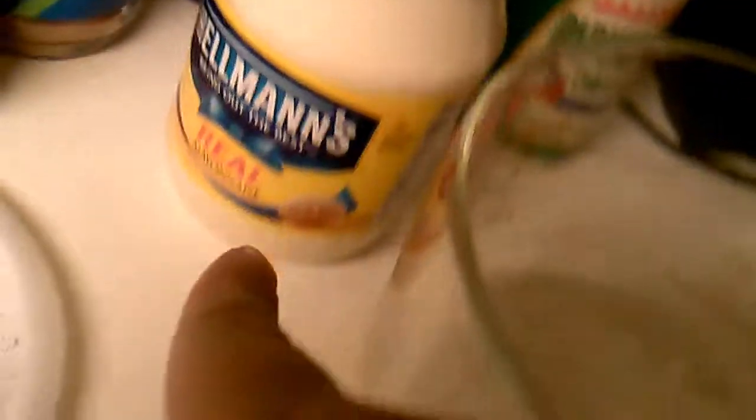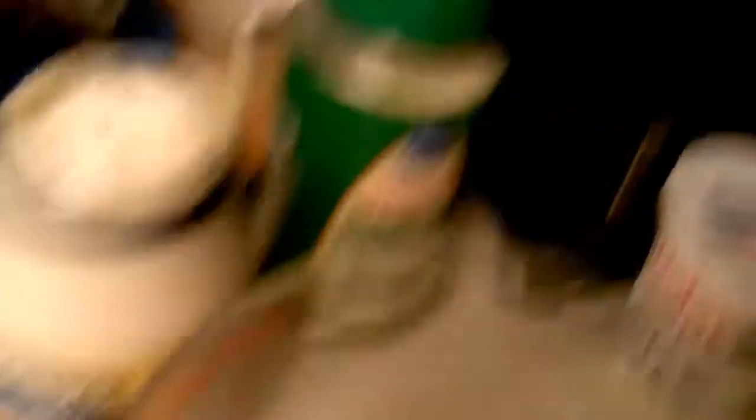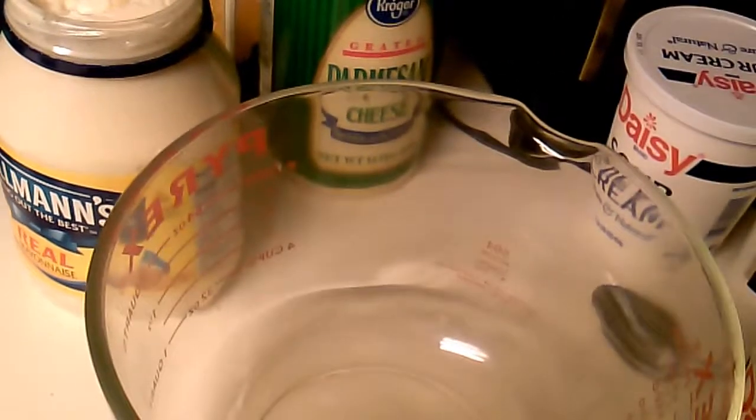I know it says one cup of light mayo, but since I'm making a double batch, I have a 30-ounce jar. There you go. Don't forget the sour cream. Now let's get it all mixed together, shall we?